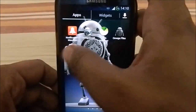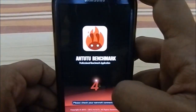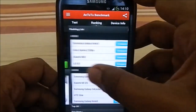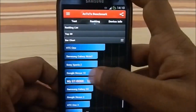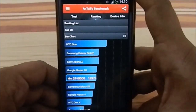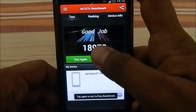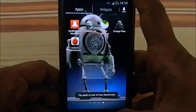Let's look at the AnTuTu benchmark. It's not the absolute best but it's pretty good — 18,973. The best performing stock ROM is still ARHD, no doubt about that, but getting close to 19,000 with all the bloatware and third-party apps installed is really impressive performance.